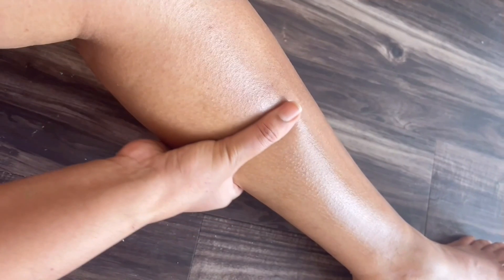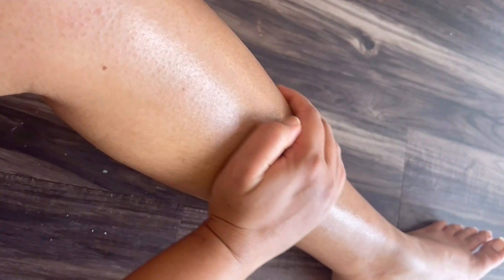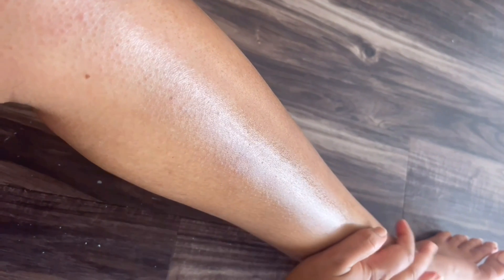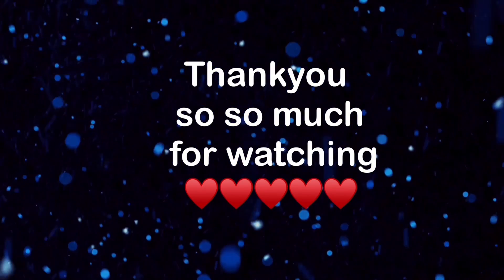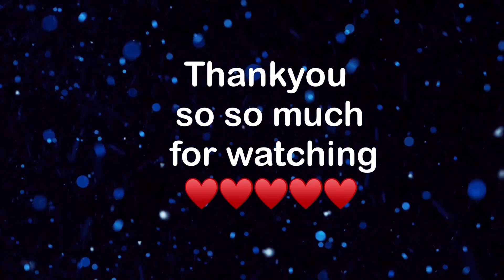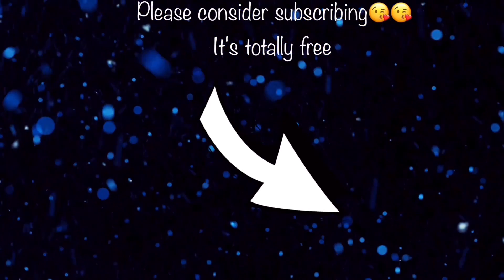And this is the final result! Thank you so much everyone for watching — I hope you really enjoyed this waxing tutorial video. Please make sure you subscribe and turn on the notification bell to be notified every time I post a new video. The button is right here on the screen. Like this video if you enjoyed it, and I'll see you very soon in my next one — bye!